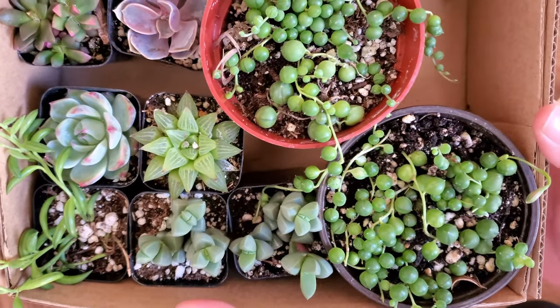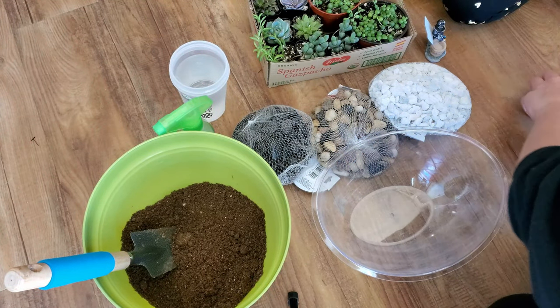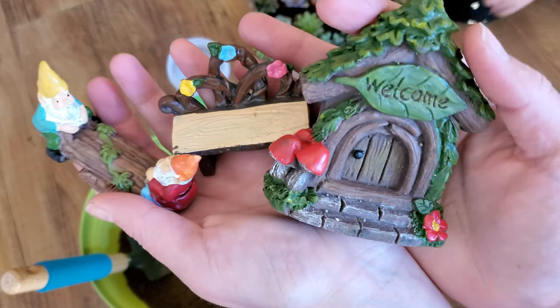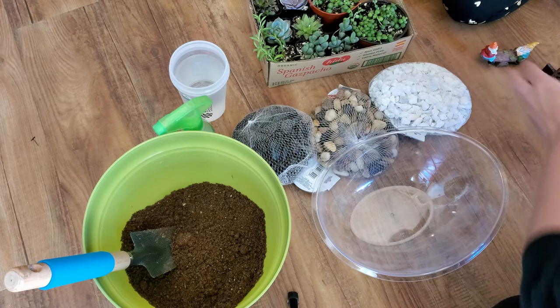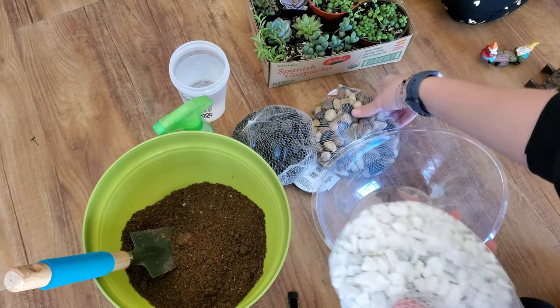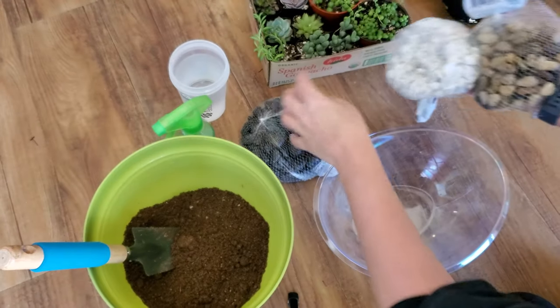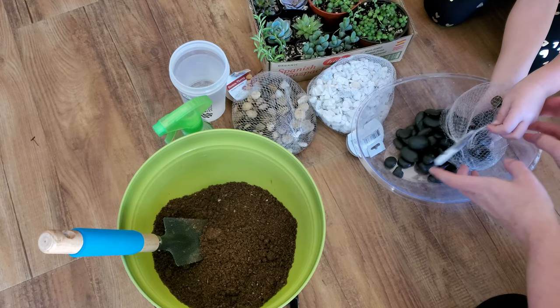Here I have an assortment of different succulents that I picked up at my local swap meet for a dollar a piece. You could always use the faux succulents found at the Dollar Tree if you don't feel like using real succulents. I also picked up some fairy garden items, as well as this oval bowl and these rocks. Everything pretty much is from the Dollar Tree except for the soil and the succulents — even the little spray bottle is from the Dollar Tree.